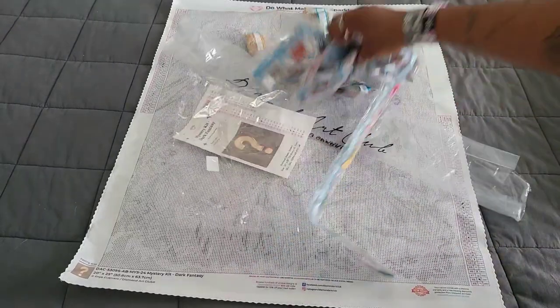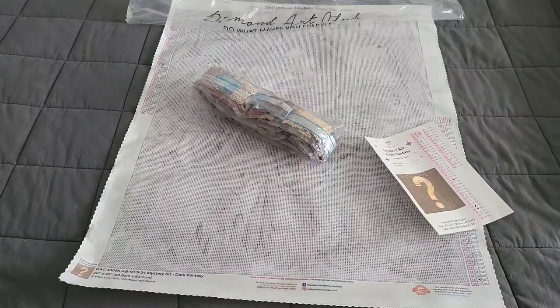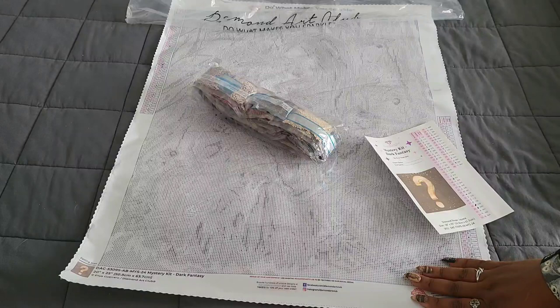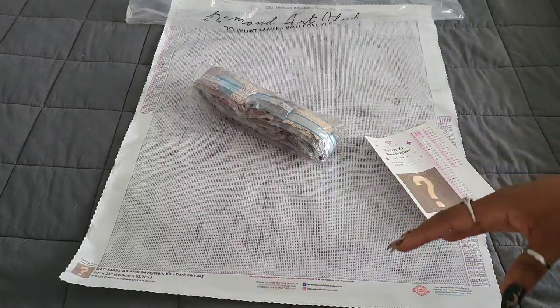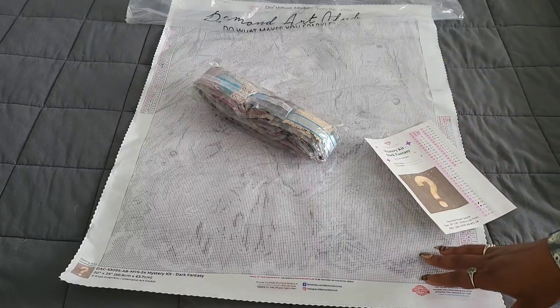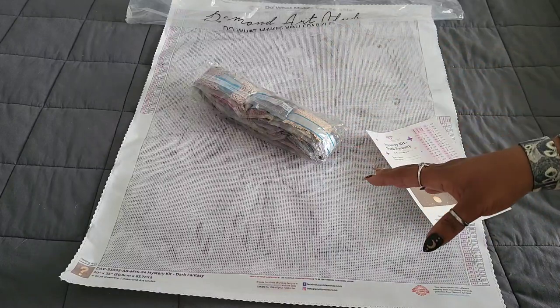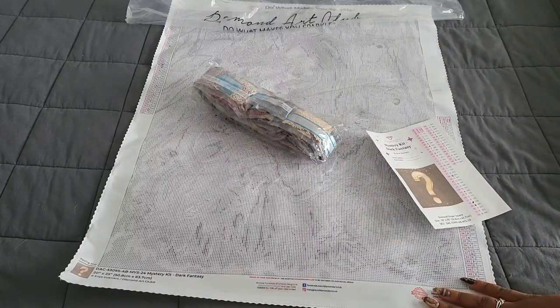We're going to do a little movie magic to get these back in their plastic. And there you have it. Normally this would be the time where I'd show you where the ABs go on the canvas, but because this is a mystery kit I will not be doing a close-up. If you'd like to know where the ABs are, you'll have to look in one of the diamond painting reveal groups or find a picture online.